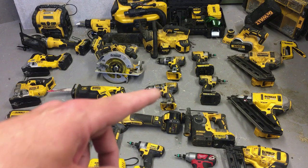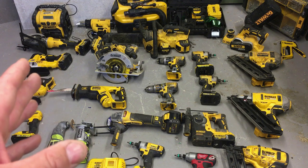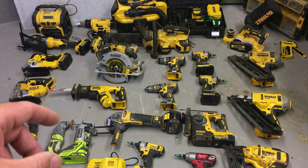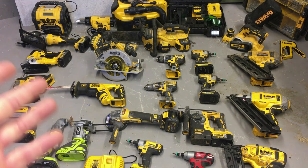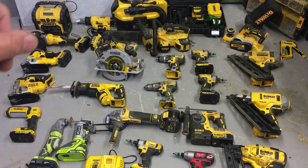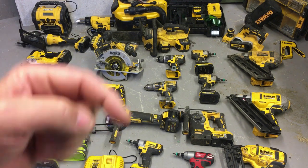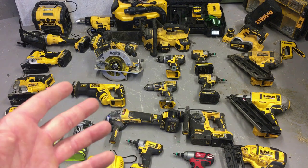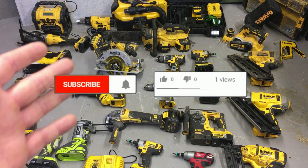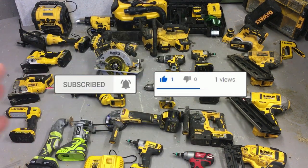A couple of things are missing — I've got two orbital sanders that are out on site at the moment as I'm in the middle of a small renovation. These tools are what I had in the back of the van. Hopefully this video gave you an overview of what I use. If you have any questions about any particular tool, drop them in the comments and I'll answer as best I can. I'll leave links in the description to all the tools so you can find the model numbers. Thanks for watching — sorry if I rattled through it too quickly, but I'm just trying to give you a brief overview.